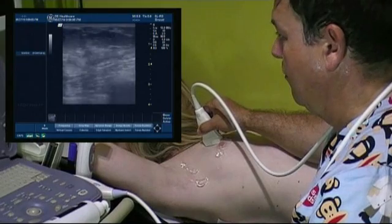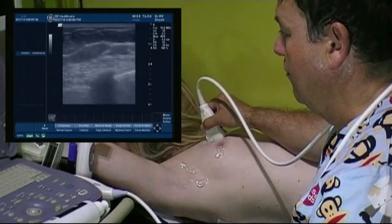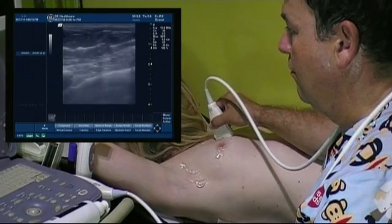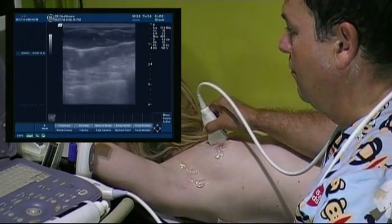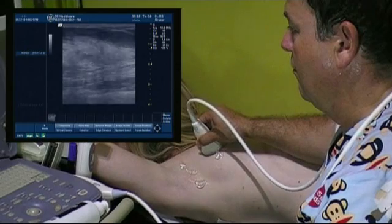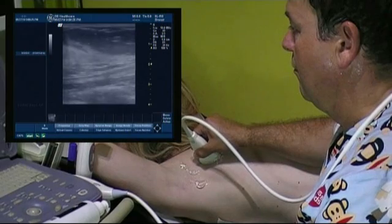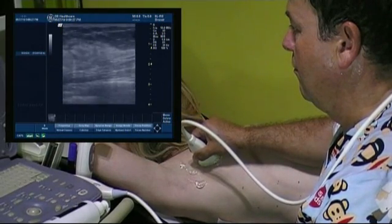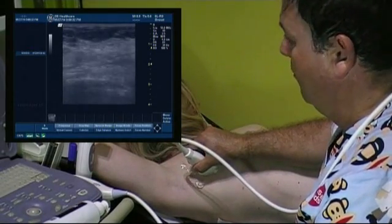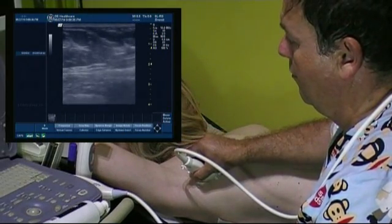Then, having the ribs as a guide, we move downwards until the rib we see at the bottom of the screen comes to the top. This way we overlap the scanning area and make sure that we cover the entire breast. We continue laterally again until we reach the edge of the muscle, then use the ribs again as a guide to move our plane one step down. With the same technique we continue until the whole breast is scanned, roughly three to four planes.